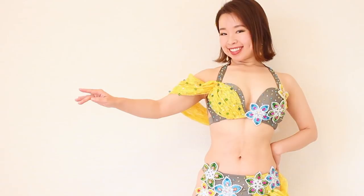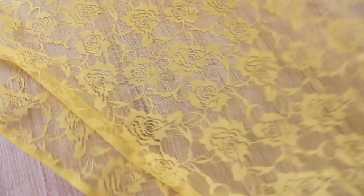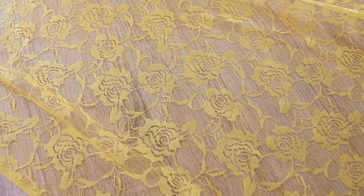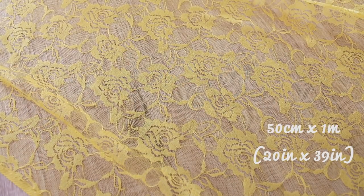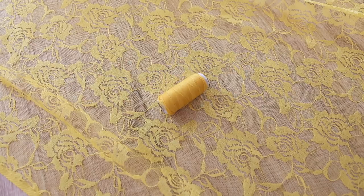It's easy to do and very pretty. Let's get started. To make this lace drape sleeve, you need lace of course — about 50 centimeters by 1 meter, or 20 inches by 39 inches — and matching color thread.